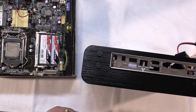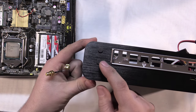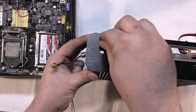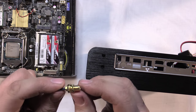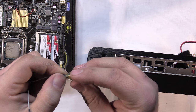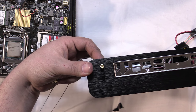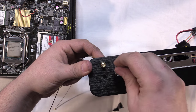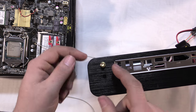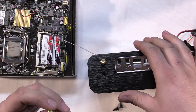Next I'll mount the antenna wires in the case for the WiFi and Bluetooth. This case already has two holes for external antennas - it just comes with rubber plugs in the holes in case you aren't going to use them. The fittings have a threaded portion, a nut, and a washer. Feed the fitting through the hole from the backside - there's a flat spot that lines up with the flat spot in the case so once it's in place it can't rotate. Drop on the washer and tighten the nut. I'll mount the second one the same way.